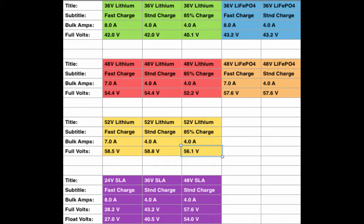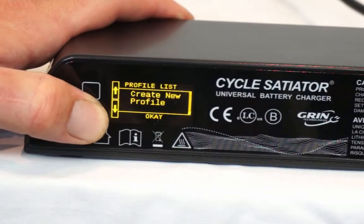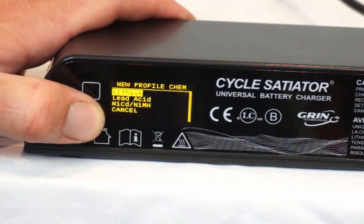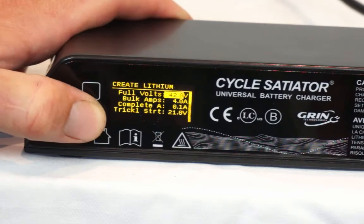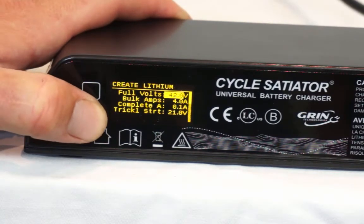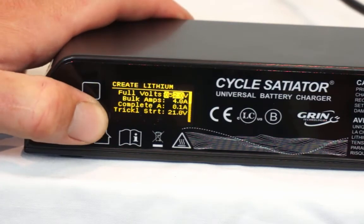If you require a charge profile that is different than these options, no problem at all. You can create custom profiles or edit the existing ones to suit your needs. Also, keep in mind that for choosing a charge current, you can always choose a current that is lower than the maximum of your pack. But it is not recommended to use a charge current that is higher than the max rating of your pack.